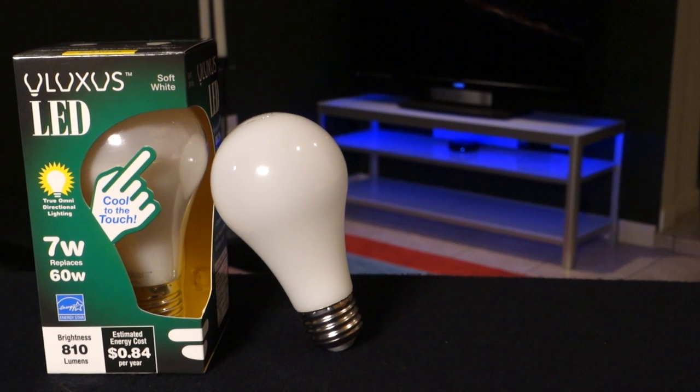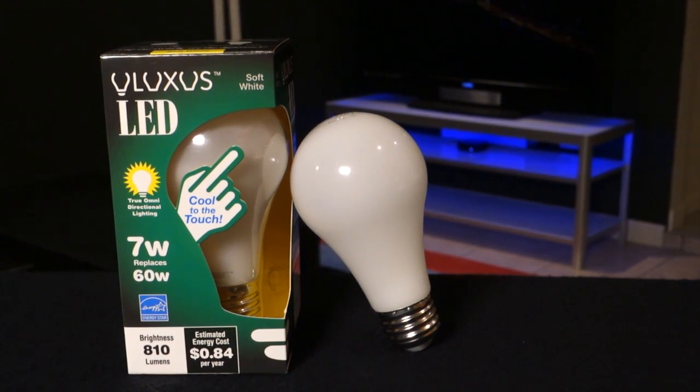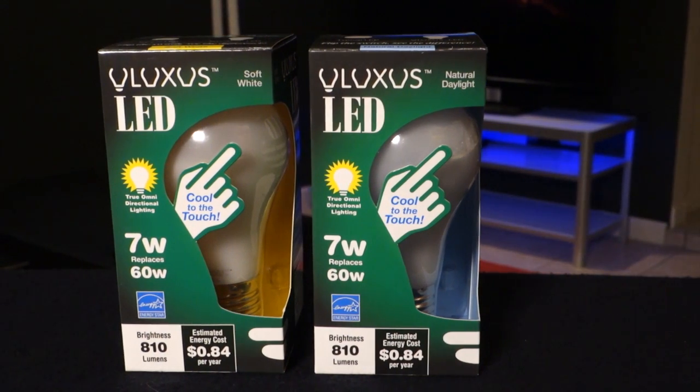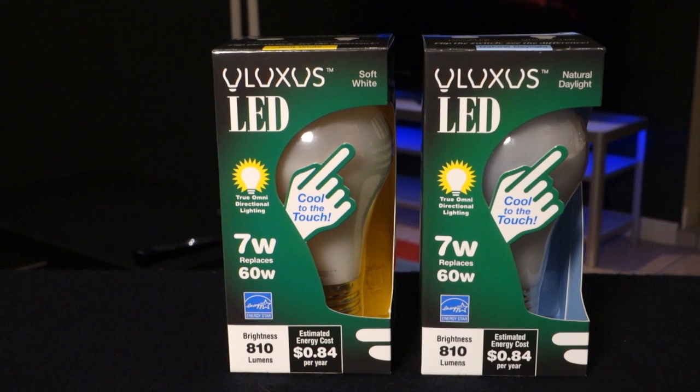On power, the ENERGY STAR certified Uluxus bulb is 20-30% more efficient on average than similar LED bulbs. It draws only 7 watts of electricity to glow with the equivalent light of a 60-watt incandescent light bulb, or 810 lumens.